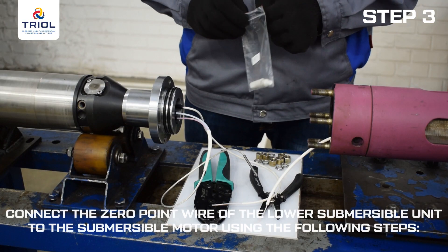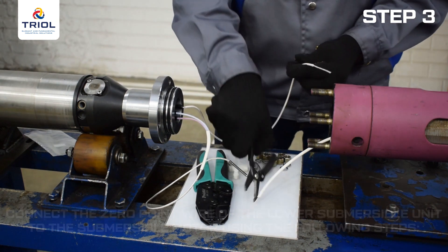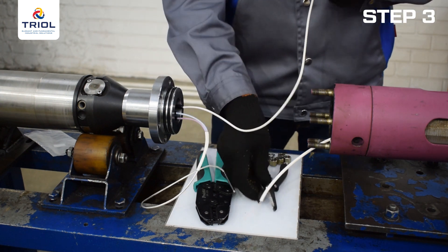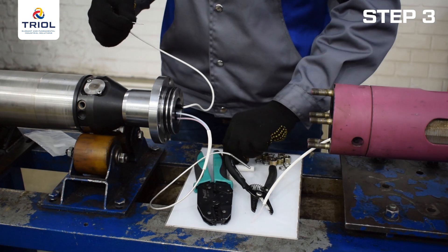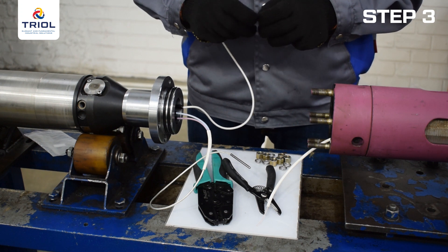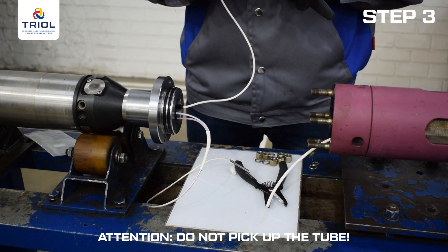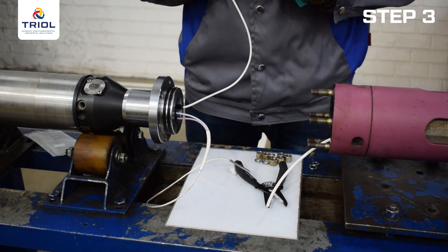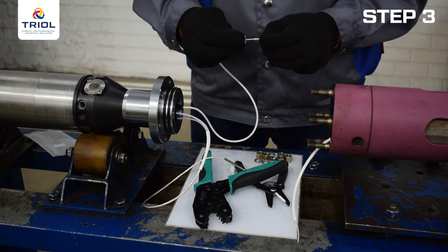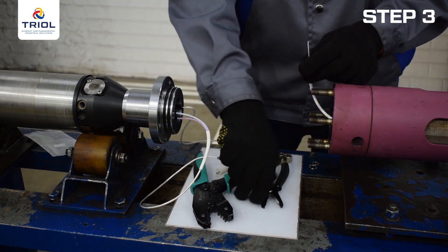Connect the zero-point wire of the lower submersible unit to the submersible motor using the following steps: pass the zero-point wire into the cap of the insulating container. Strip the zero-point wire and insert the sleeve as far as it will go. For additional protection, the wire is stretched into an organosilicone tube — do not pick up the tube. At one end, the wire is crimped into a female connector, while the free end is stripped to a length of 0.4 inches or 10 millimeters. Crimp in two places with crimping pliers and make sure they are firmly connected and secured.